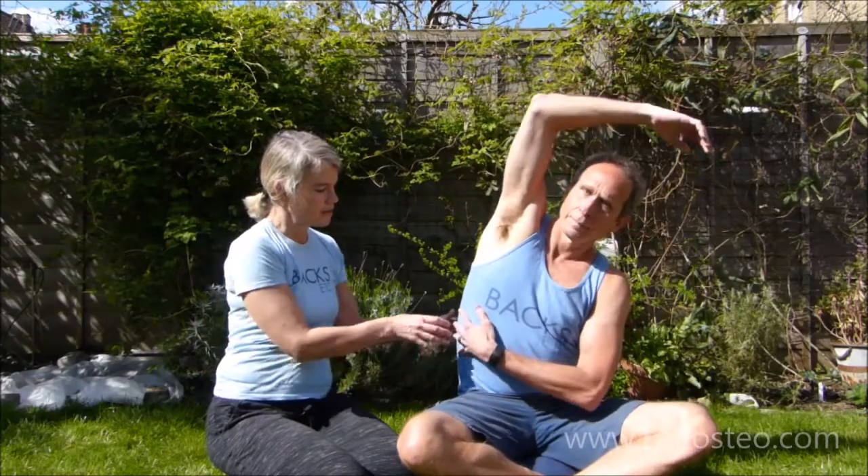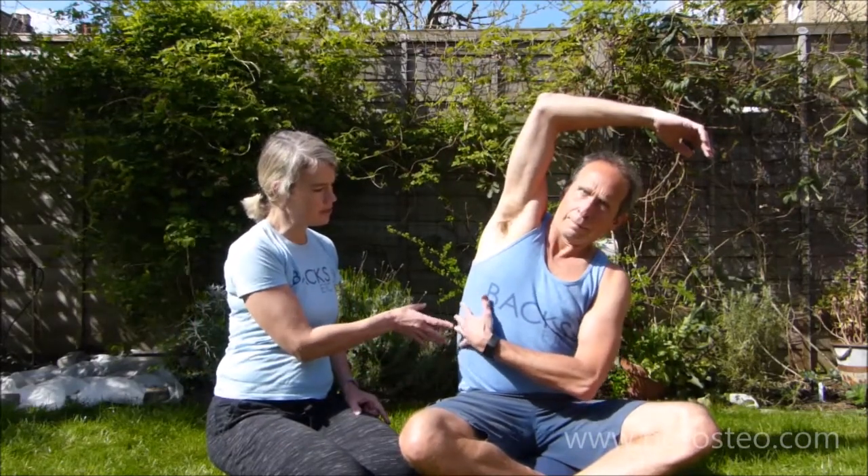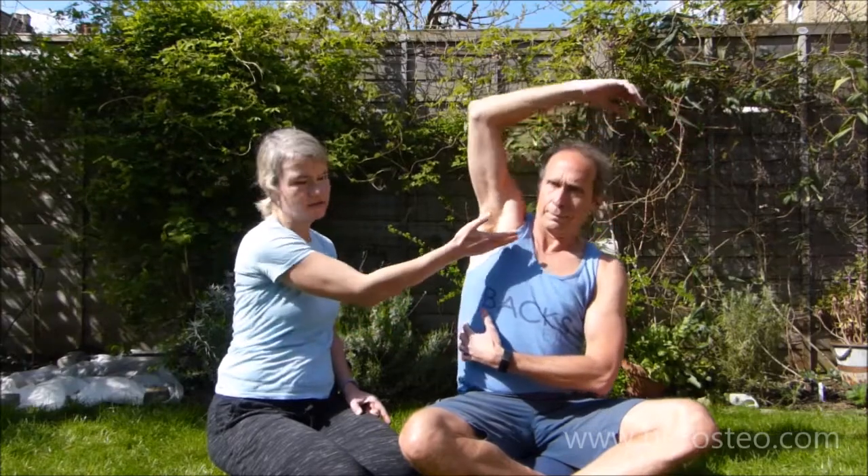We've done a morning mobility routine that has some back mobility exercises which can be really good. Also, as Jack is going to show you here, some basic rib stretches where he's stretching over and breathing in — but really focusing on breathing in sideways here, not through the lifting of the shoulder. The shoulder is up, but the breath is going sideways. And then you can do a couple of twists as well to improve the mobility in that area.